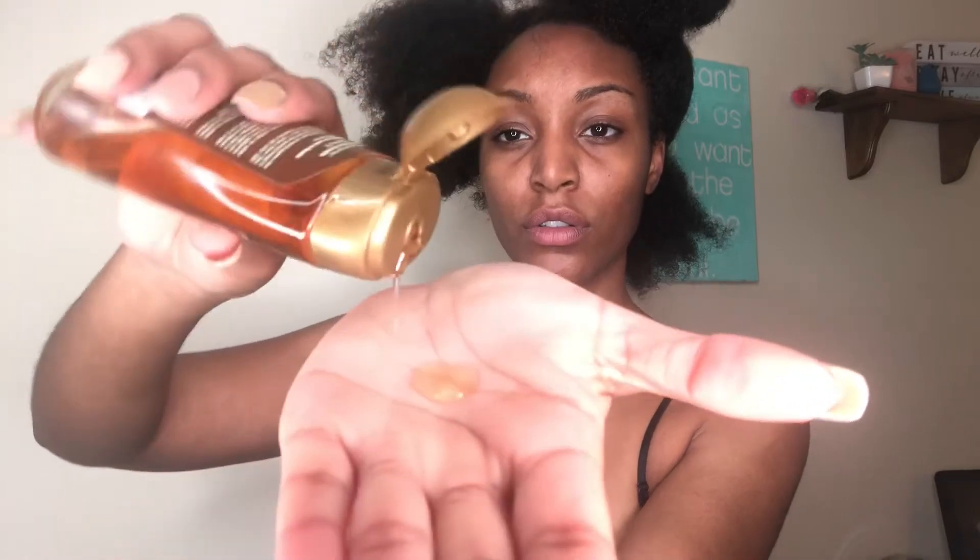I allowed my hair to air dry a little bit, so now I'm going in with this bamboo extract almond oil to moisturize my hair before styling it. This oil is not one of those oils that's super greasy — it's more of a shine type of oil. It just leaves my hair shiny and moisturized without leaving it oily, so I really really like that about this oil.